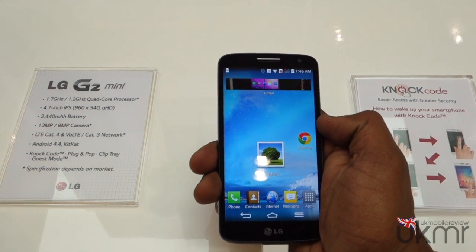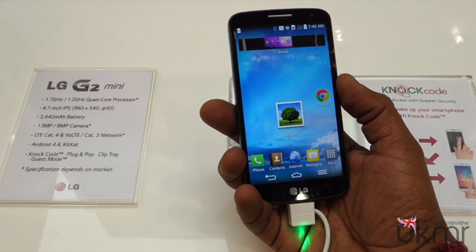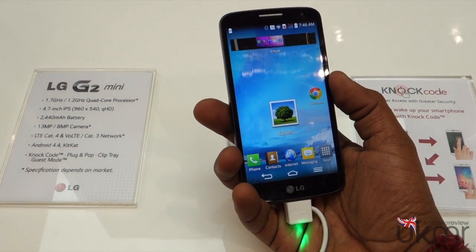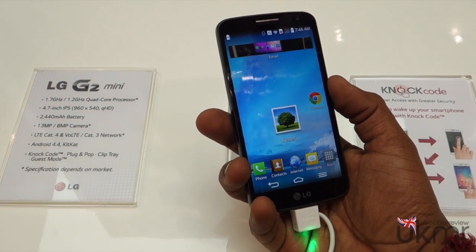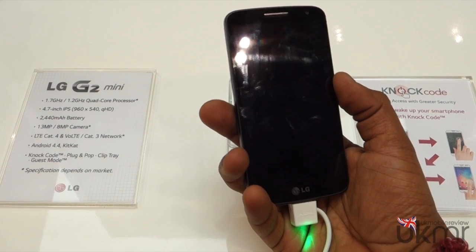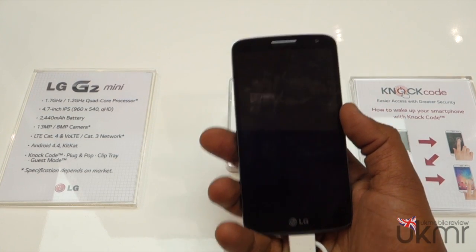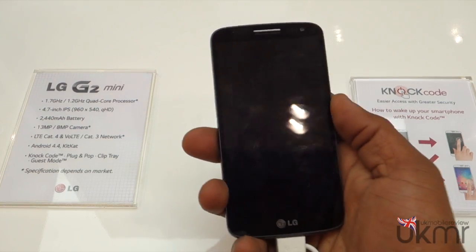What is the G2 Mini? Well, it is kind of a smaller version of the G2 itself. It's got a 1.7 GHz quad-core processor, or a 1.2 GHz quad-core, depending on the market you're in. It's got a 4.7 inch IPS display, which is 960 by 540 pixels — that's QHD. It's got a 13 megapixel camera, or an 8 megapixel camera, depending on the market.